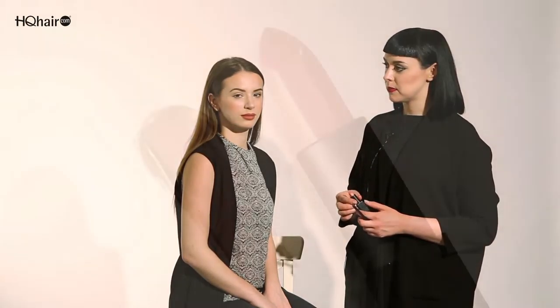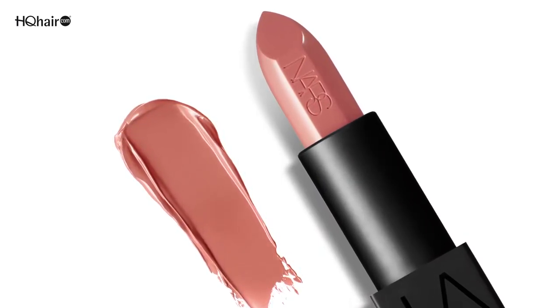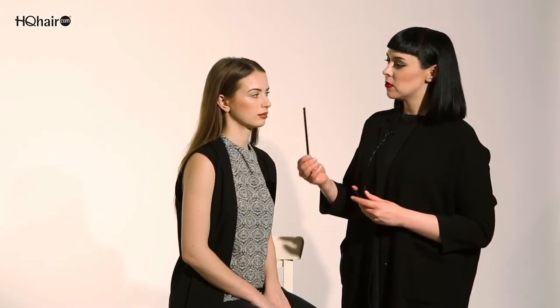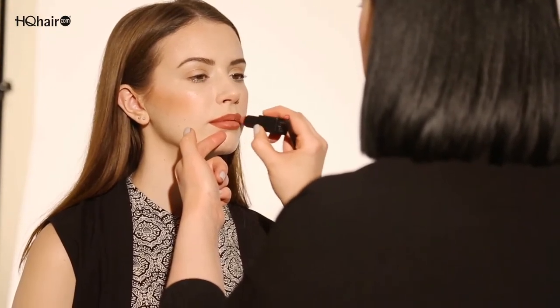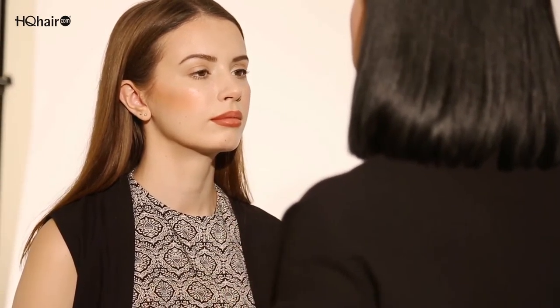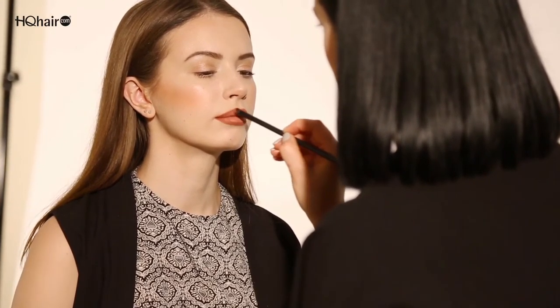We've finished creating the lip liner base and now I'm going to show you how to use more of an ombre effect for the lips. We're going to use the Audacious lipstick in Raquel and buff it more into the center, then buff it out with one of the eyeshadow brushes. I'm going to start applying Raquel onto the center of the lip and then buff it slightly outwards with one of the smaller blending brushes.